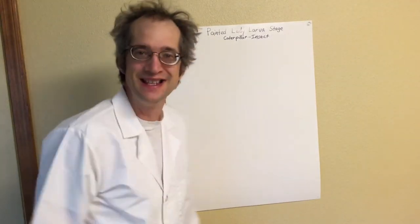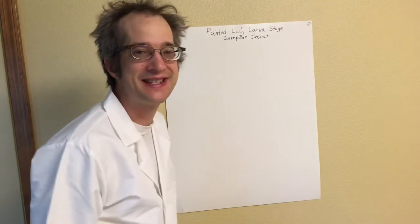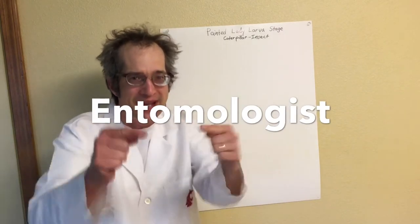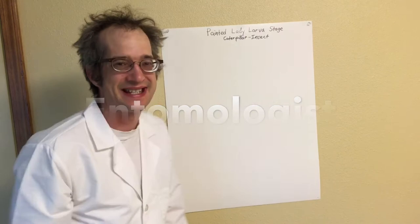Hello friends! Today we're going to be talking about the Painted Lady larva stage, better known as the caterpillar, which is an insect. Today we're going to be entomologists. Entomologists study insects.